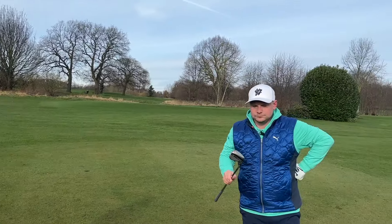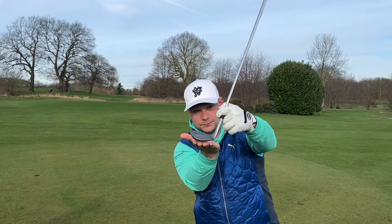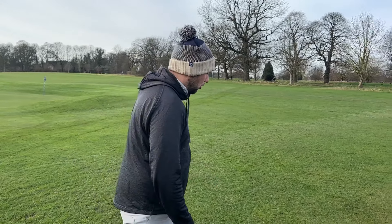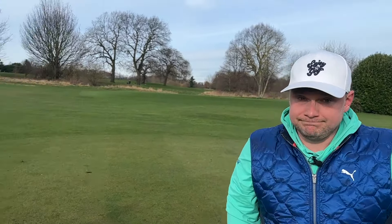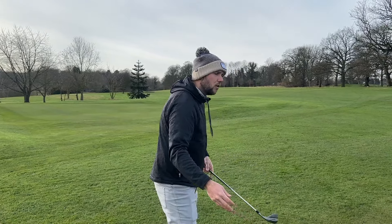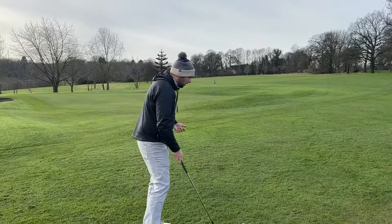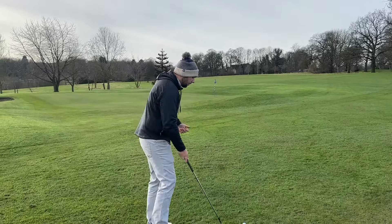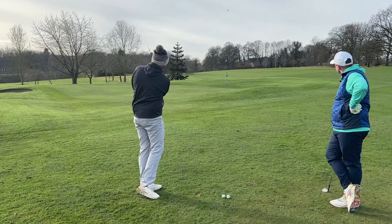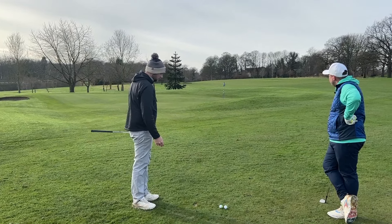One big thing when we mention spin is what James has just done there — drying his club. When we're playing at this time of year with dew on the ground and rain coming this week, making sure that you dry those grooves on the face before you play a shot is essential to optimise your spin. Otherwise you don't know how it's going to come out — it's the same with your long irons and your driver. And with these wedges you can already see they are scuffing up pretty quickly.